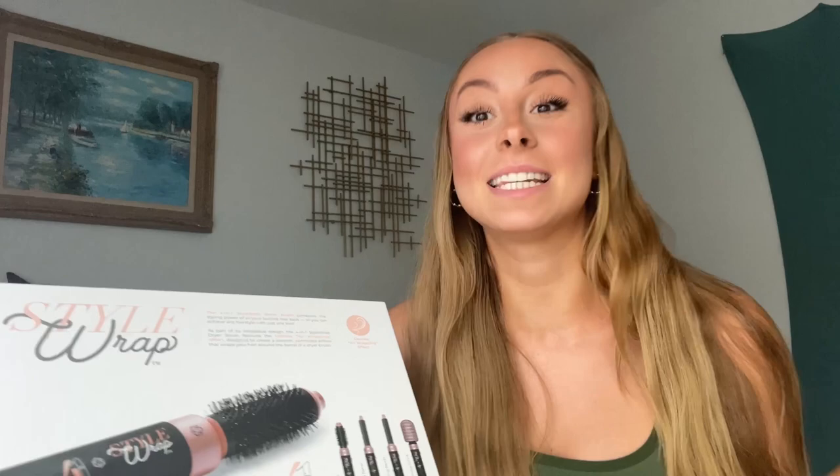Now the Dyson Airwrap is something that I've wanted for a long time, but I'm going to be real with you — it's not in my budget. So I haven't purchased it, and I've been really curious because I see people using the Dyson Airwrap constantly. I'm just really excited to try this out, so let's give it a go.